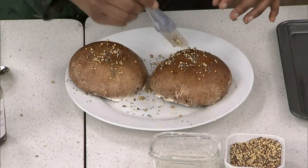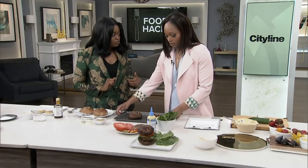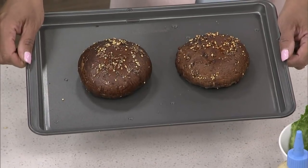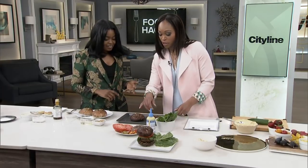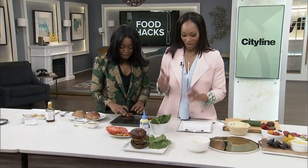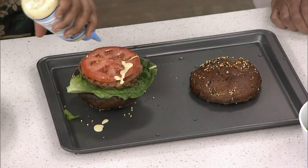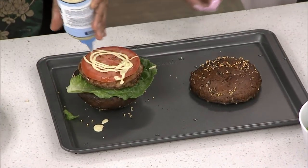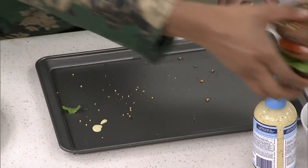You put this in the oven for 20 minutes, and look what you turn out with — it looks just like a bun. So we put some lettuce first, then tomato, and build it up with a little bit of Dijon. And there you go — your portobello mushroom burger.